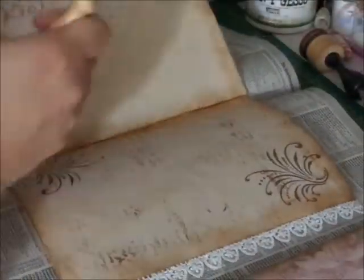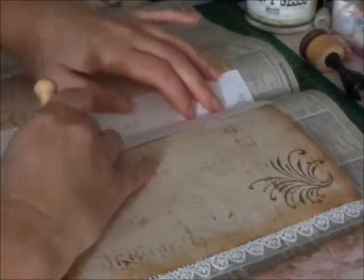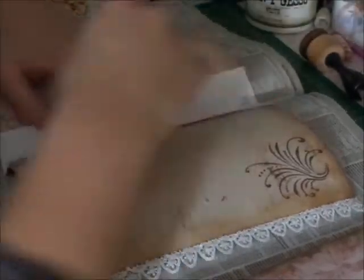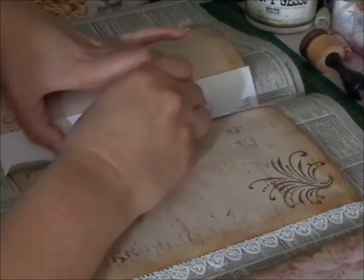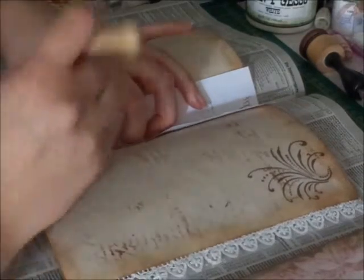Now, because this is so thick and there's lace in the middle, I'm not going to do them all at once. I hope you can see this — I just poke the holes where I put the centimeters.